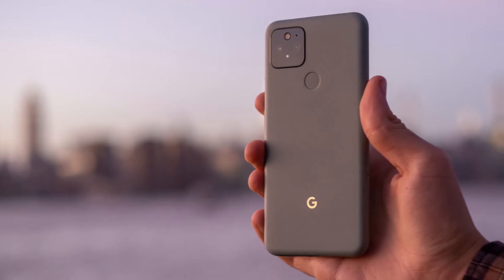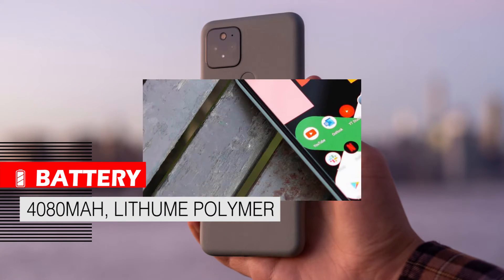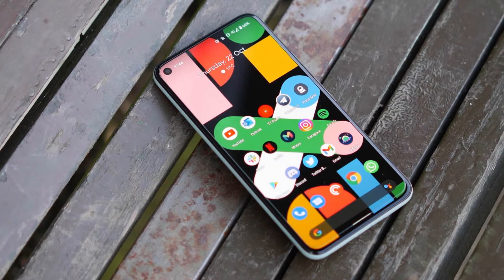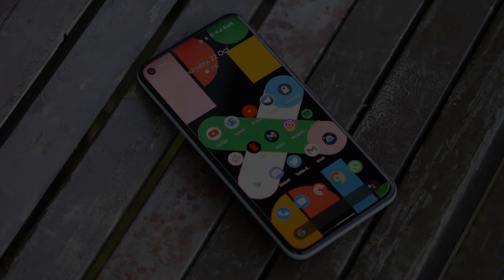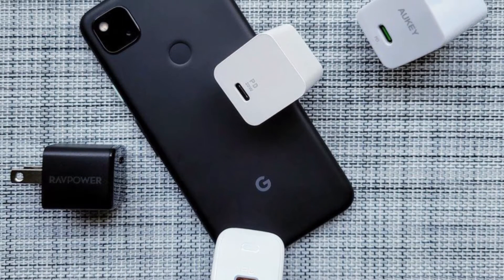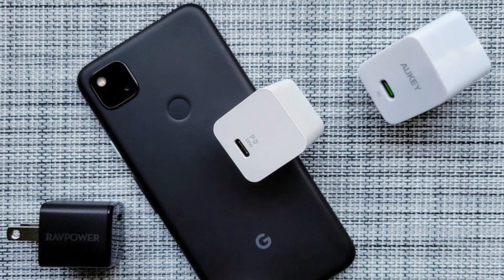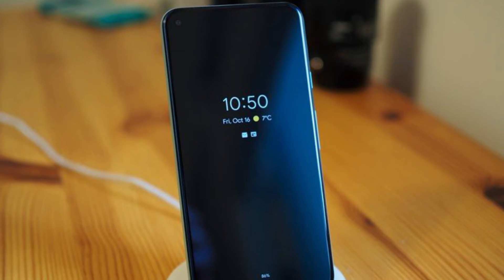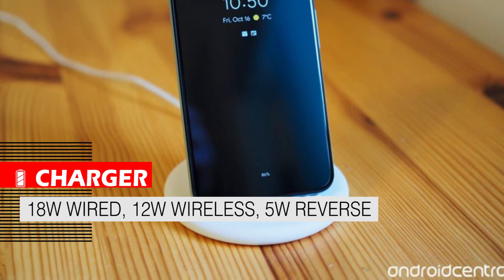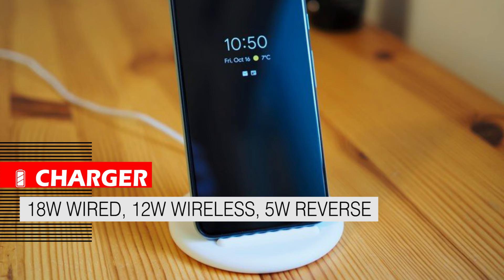The battery of this device is 4080mAh and lithium polymer. Its battery capacity may be modest, but its optimal consumption allows it to work for a full day without the need for a charger. The Google Pixel 5 charger is 18W and takes 95 minutes to fully charge. Despite having a metal body, this device supports 12W wireless charging and 5W reverse charging, which is great at this price range.